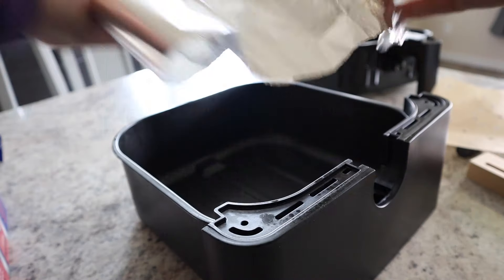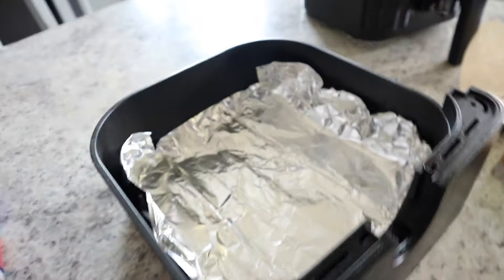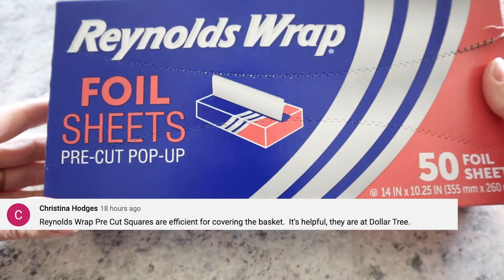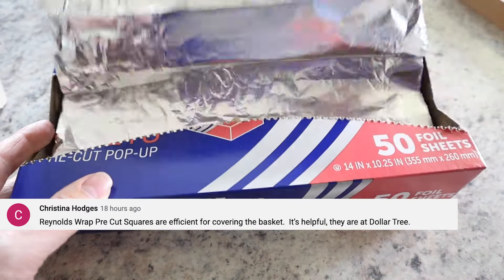Number four: many viewers suggest lining underneath the basket with foil, which creates a really quick and easy cleanup with messy foods. Christina pointed out that Reynolds Wrap pre-cut squares fit great underneath the basket, and you can find them at Dollar Tree. Thanks for that tip, Christina.